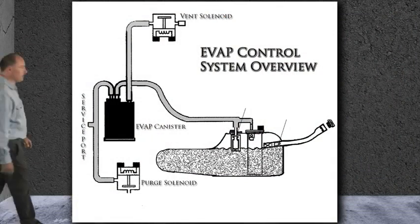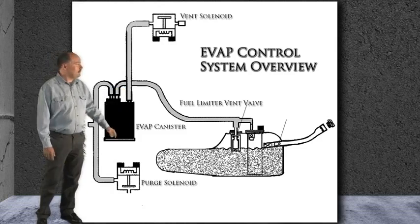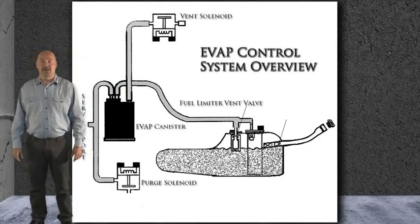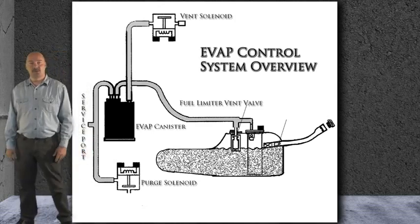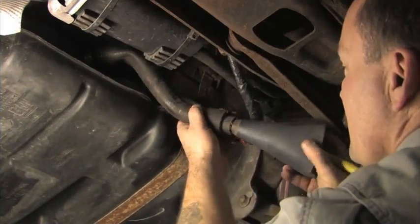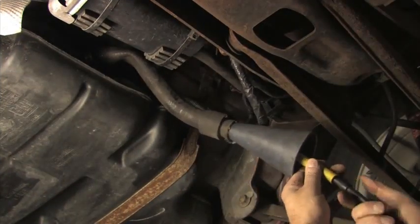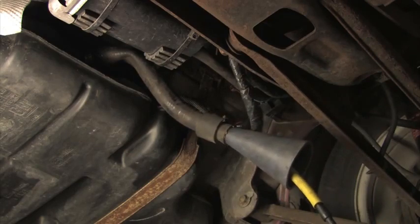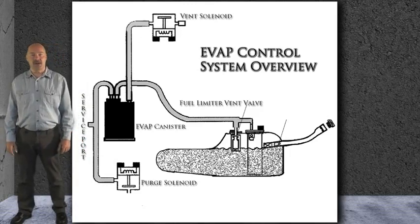The fuel tank on this system incorporates a fuel limiter vent valve. This unidirectional valve is used to ventilate the tank while filling, and it also prevents excessive leakage should a vehicle rollover occur. When we pulled the hose from the filler neck to the tank, no smoke escaped from either end. We then shot the smoke into the tank directly from the filler neck hose. No leaks were found in the tank.